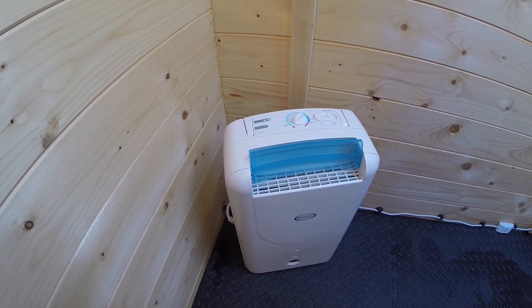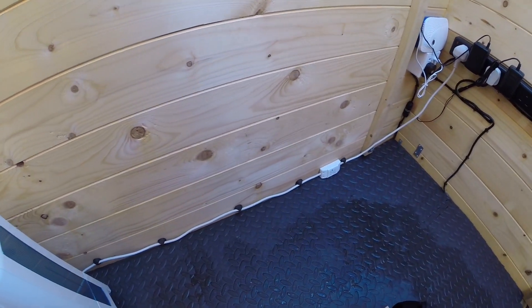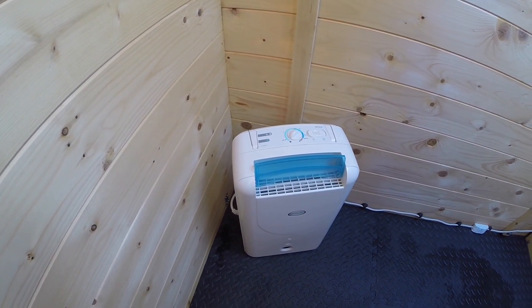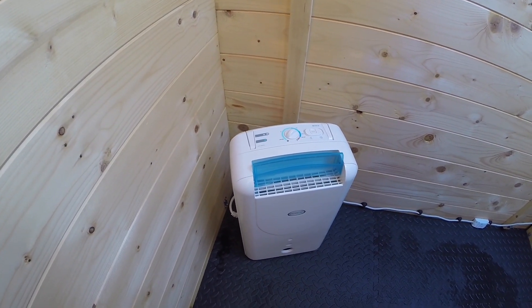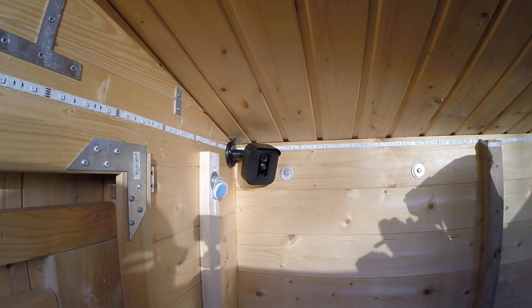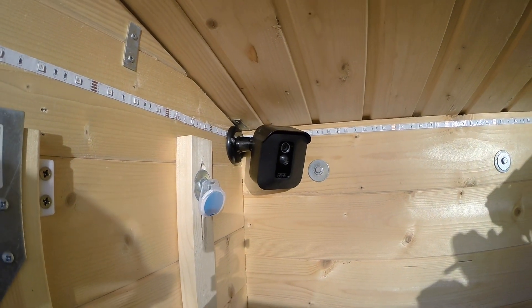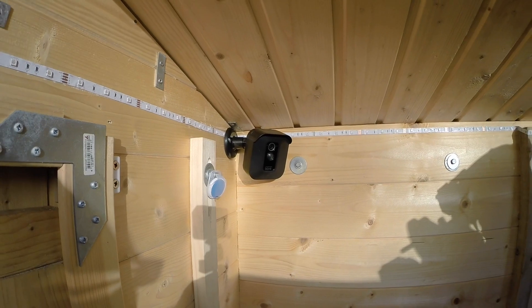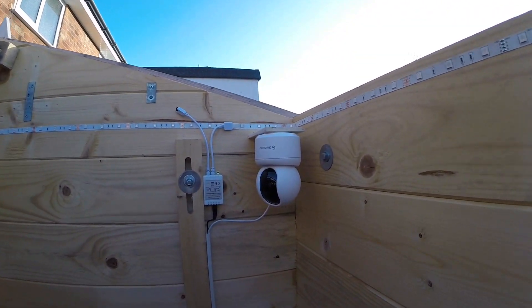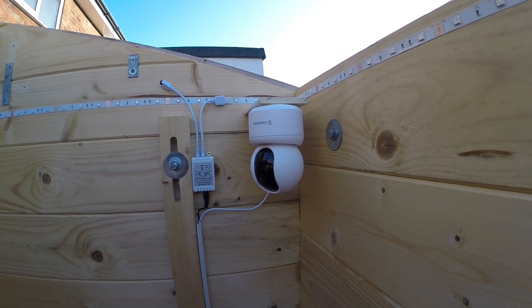It's fitted with a WiFi switch on the floor so it can be turned on and off from inside the house as needed. I don't use it that often, but I usually run it after an imaging session. I've also got two cameras: one here which is part of my home CCTV Blink system, on all the time to monitor the observatory, and another cheap £20 IP camera used only when I'm imaging with the roof open.